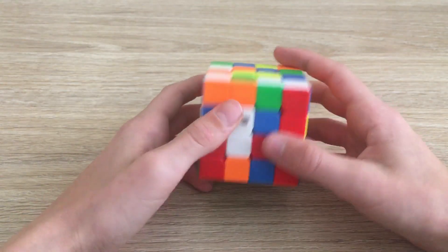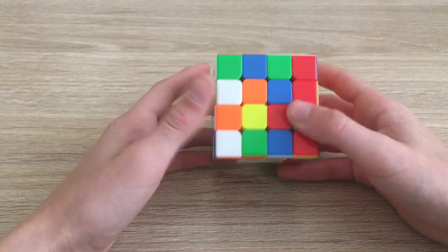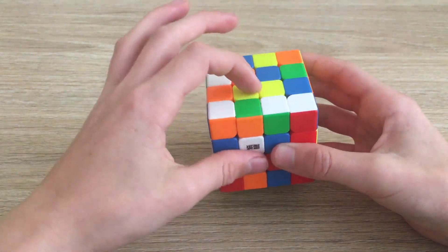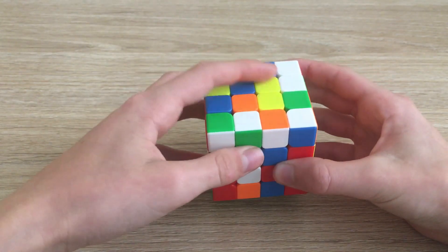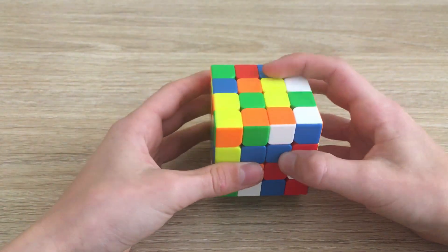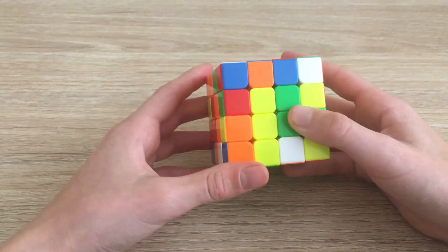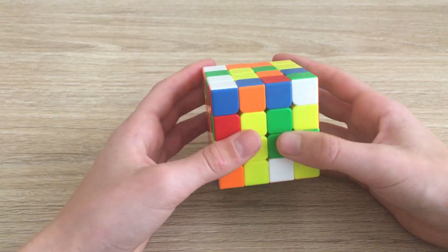Whenever you do a slice move that disrupts the center, you're always going to have to undo that move. Here we can make a bar by connecting these two — we do something like wide L, and remember this disrupts the center, but to conserve this bar we move it across to put it here, get it out of this axis, and move this one back down. Now we've made a bar here.